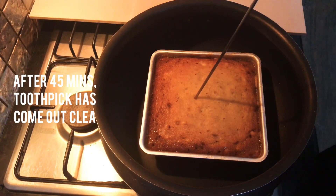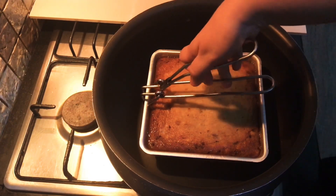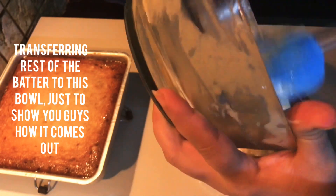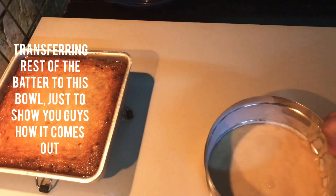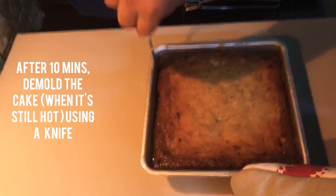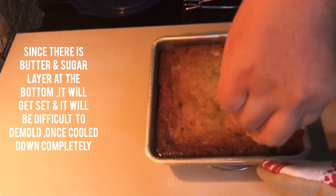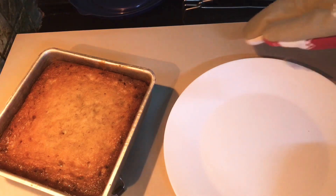We will put a toothpick on top. If the toothpick comes out clean, the cake is done. We will put it in the pot and rest it. I recommend cooling it for 10 minutes. After 10 minutes it will be easy to unmold.